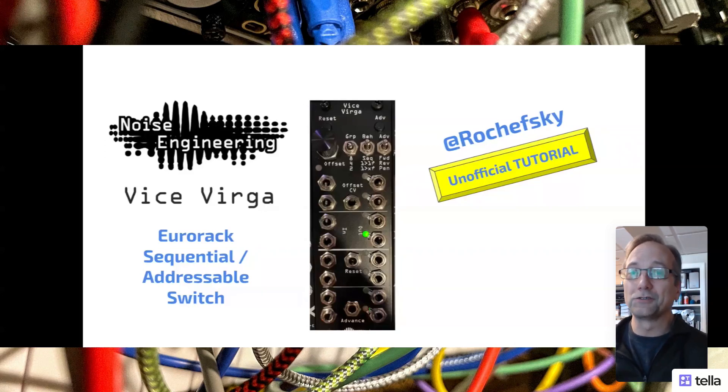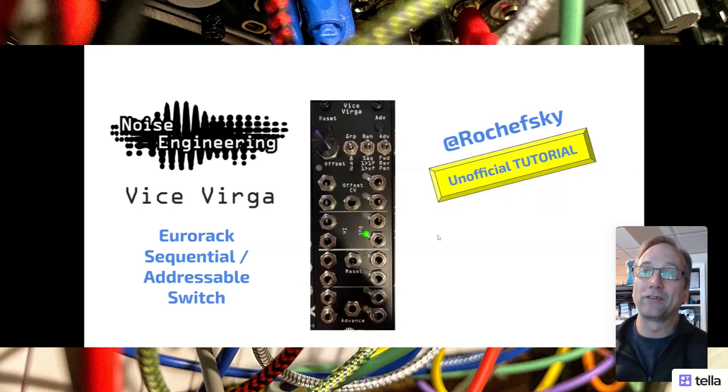I really wanted a sequential switch from my Eurorack system. When I found the Weiswerga from Noise Engineering, I figured, who better to buy it from? They're always my first stop. I got it and it didn't work exactly the way I expected. I dove into it pretty deep and got some help from Chris there. I figured if she was going to help me understand this thing, I should leverage the time she spent and try to help other people that might have had the same issues understanding it.